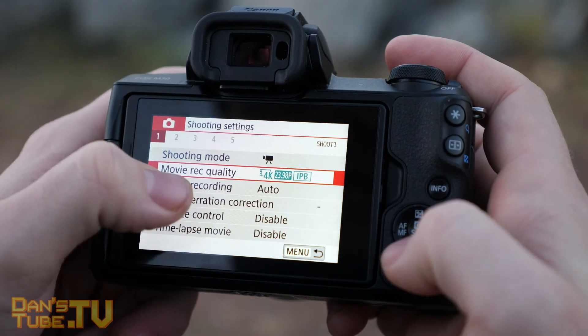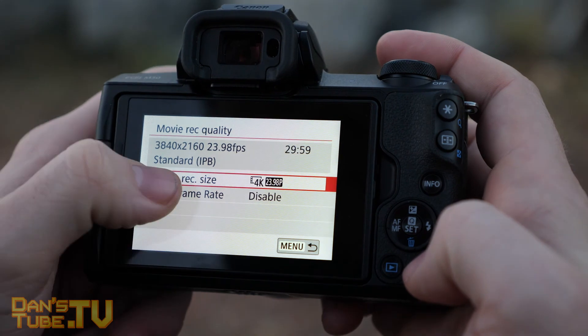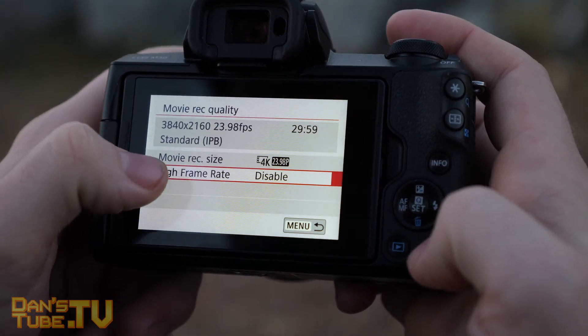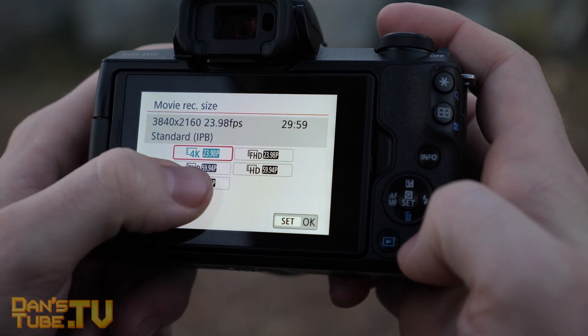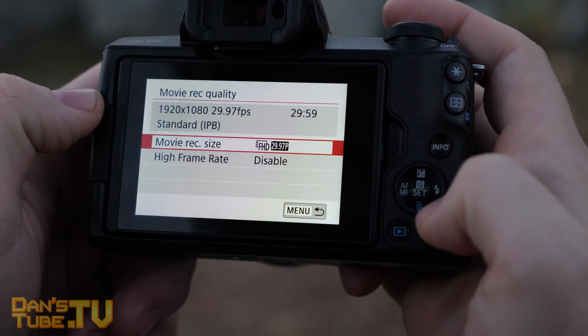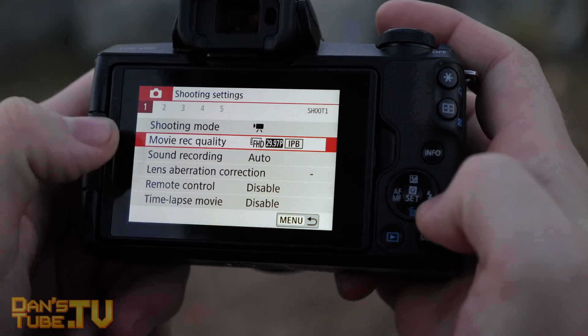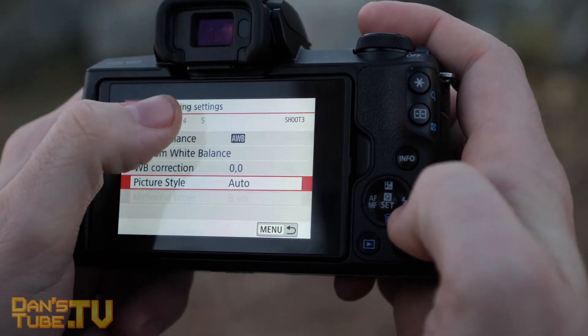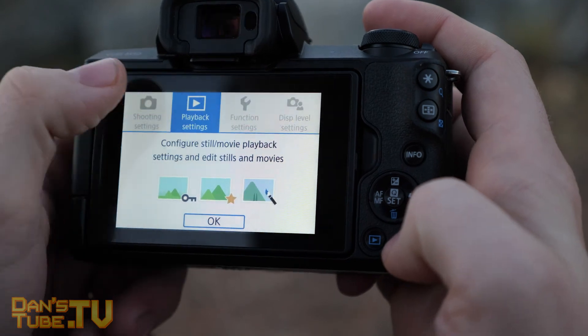I'd like to thank Ian from Aussie Tech for letting me test out the Canon M50. He picked this up from Harvey Norman Capella Bar and got a really good deal on an SD card and a few other accessories. So if you're in the area check out Harvey Norman Capella Bar, and thank you to Ian from Aussie Tech — I'll have a link in the description to his channel.